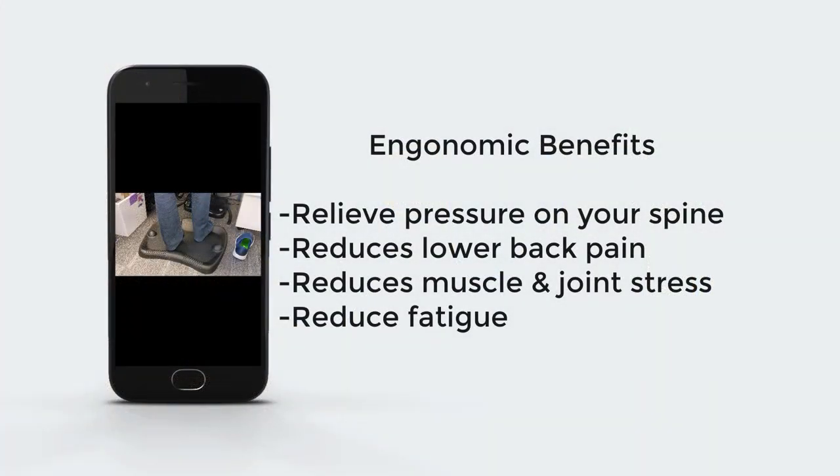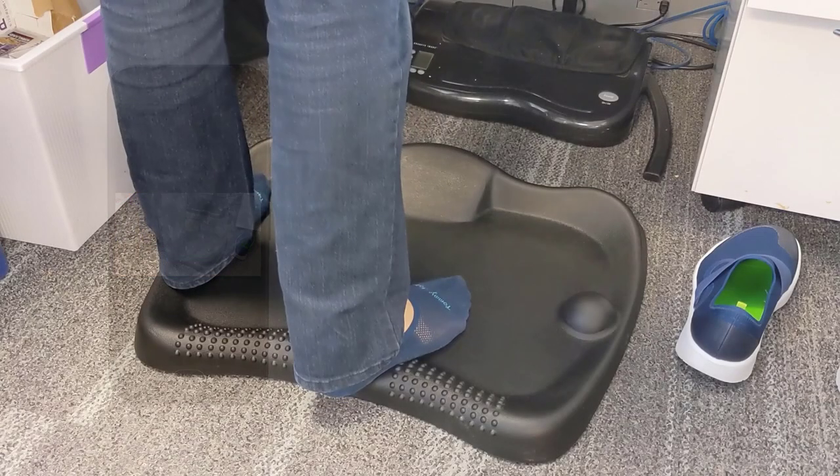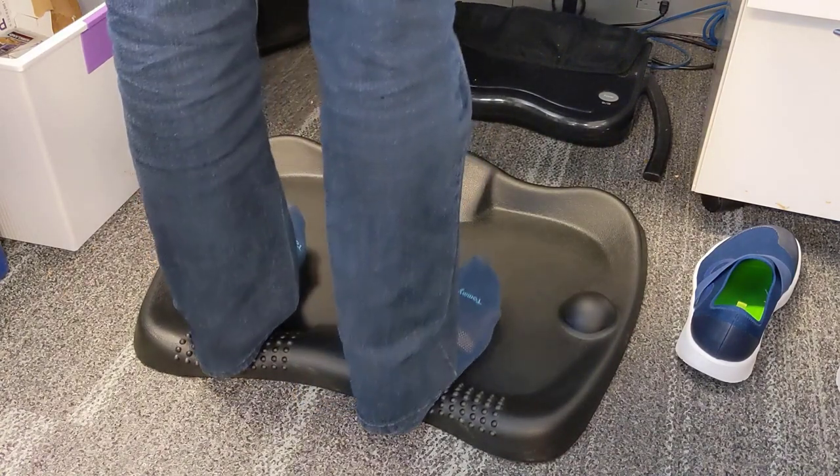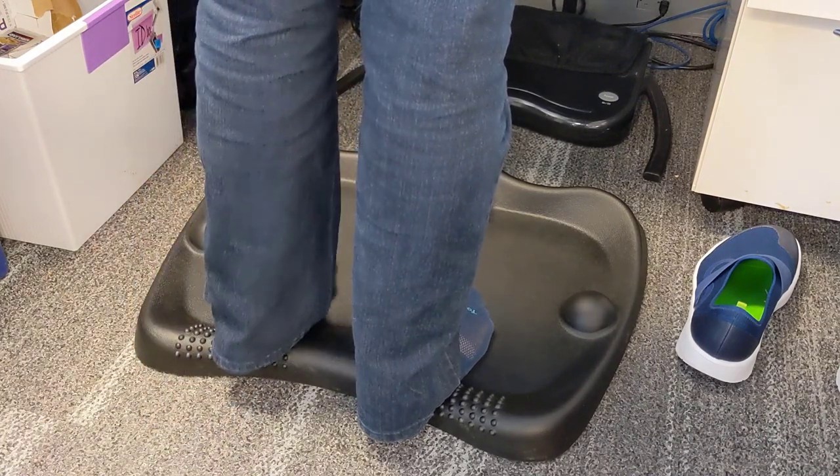Some of the benefits of this Anti-Fatigue Mat: it helps relieve pressure on your spine, reduces lower back pain, reduces muscle and joint stress, and reduces fatigue. It's got a really nice combination on this Anti-Fatigue Mat, so if you are standing for quite a long period of time, you can mix it up.